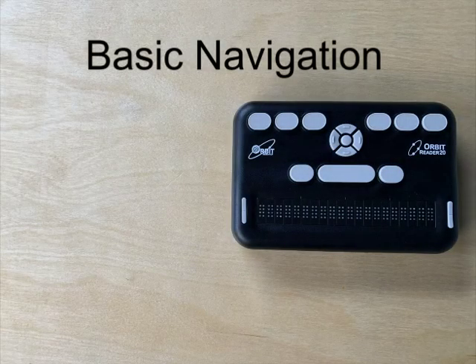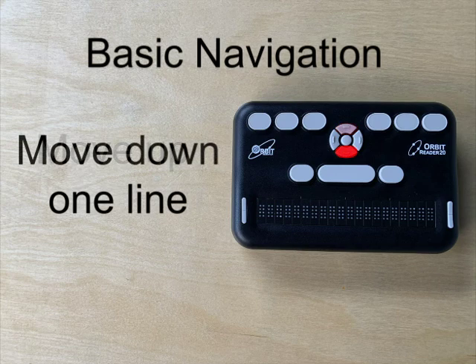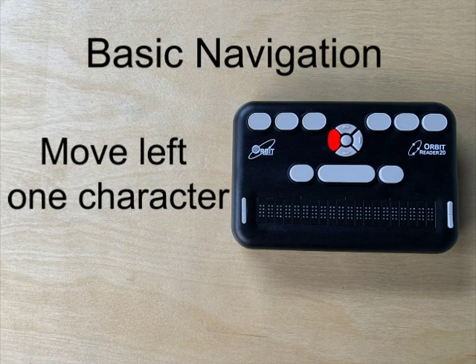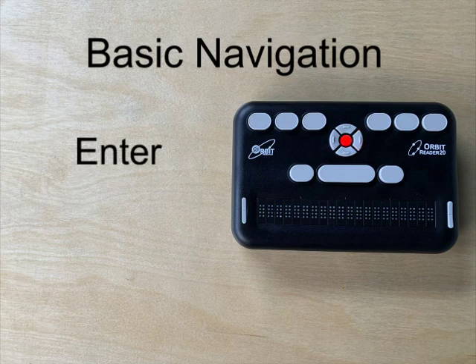Basic navigation functions while connected are as follows. To move up one line, press the up arrow. To move down one line, press the down arrow. To move left one character, press the left arrow. To move right one character, press the right arrow. To enter, press select.